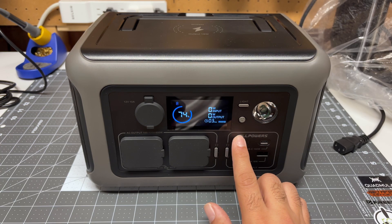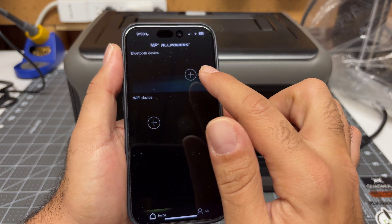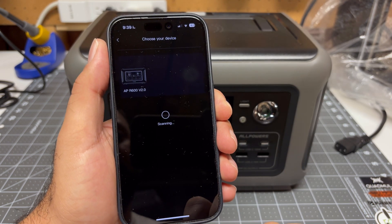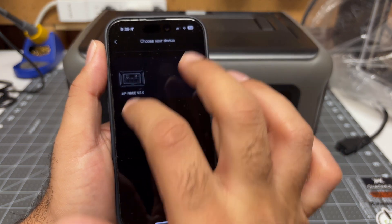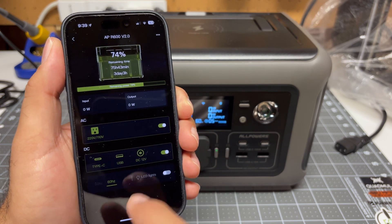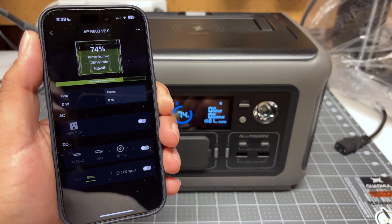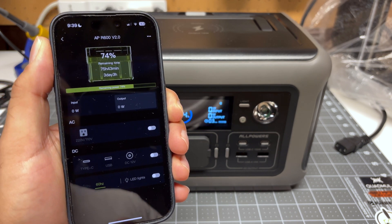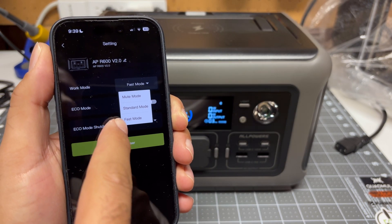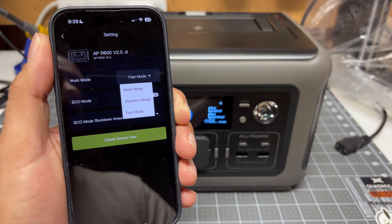To use the Bluetooth app, you first have to turn on Bluetooth by holding down the DC power button — you'll get the Bluetooth icon. Next, open the app and add your device, which you have to do every single time you close the app — a little bit frustrating, but quite quick. It automatically finds the device very quickly. Once connected you can see its status, turn on the AC output, turn on the DC output, and turn the light on and off. You also have a couple of settings to change the work mode: mute, standard, or fast — this determines how quickly the battery recharges, but doesn't actually change the noise output of the unit. A little bit weird — I don't understand why you would have anything other than fast.